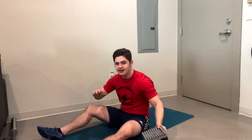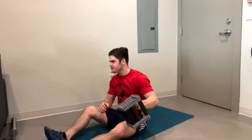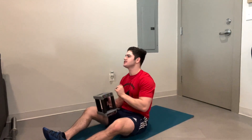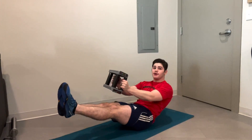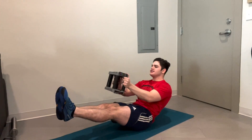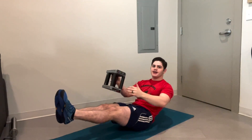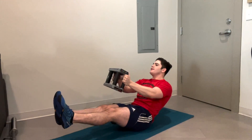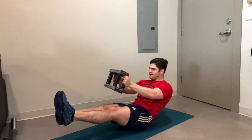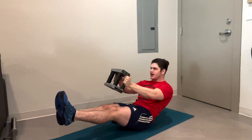10-second rest and we're going to go into our L-sit. Every year is an opportunity to start again. Even if you're watching this in the middle of the year or end of the year, it's never too late to start with those goals. The most important part is that you start and you're consistent with whatever you're doing. About five seconds left on this L-sit — just hold it.